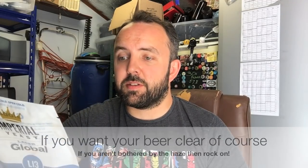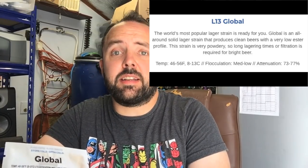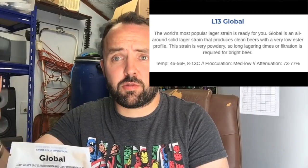In the last video I basically just fermented this using a standard lager schedule and it worked well, made a nice beer. I did talk a lot about the flocculation with this yeast and how it's pretty poor — the beer was very hazy with lots of yeast in suspension. To be fair to Global, they do specifically say on their website that this yeast is very powdery and to get it to clear you'll either need to lager it for an extensive period or use filtration or finings.